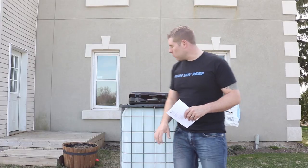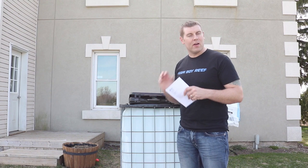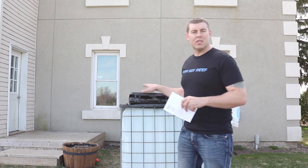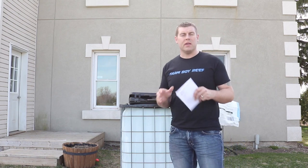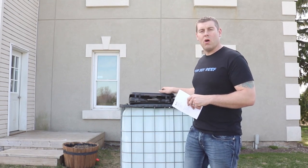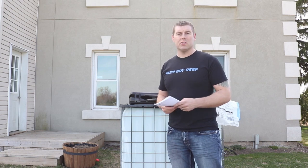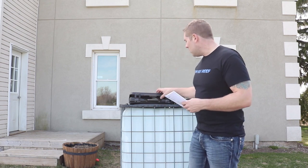Alright gang, we're back at the vat. I've got the Hannah multimeter — this one is lab-grade so we can get very accurate readings. We really want to test this D&D salt and make sure everything they guarantee on the bag is in the mix. We're going to test pH and salinity today. It has a conductivity meter built in, and we'll be looking for about 35.5 parts per thousand of salt in the water, which equals out to a 1.025–1.026 salinity. This unit will do all kinds of dissolved solids testing.